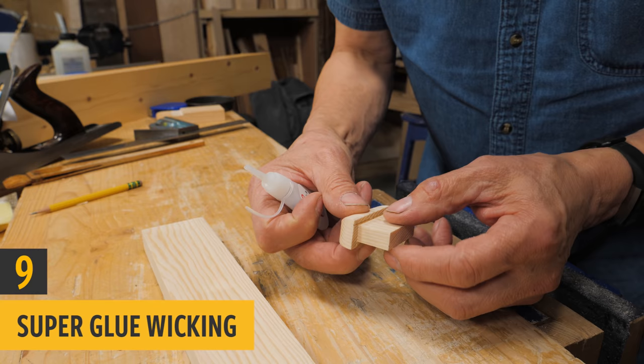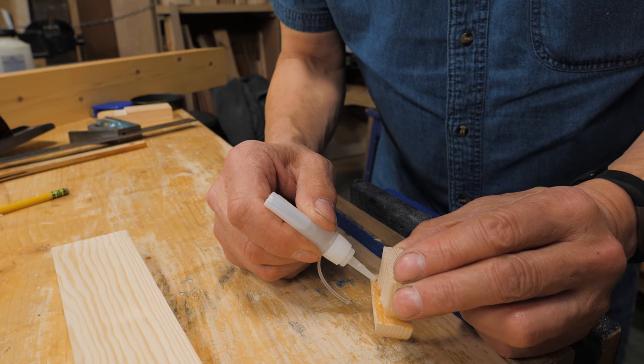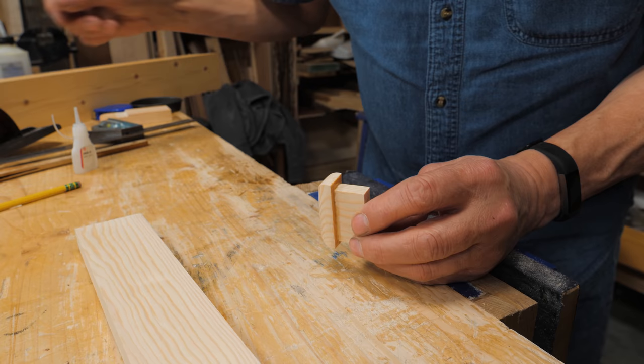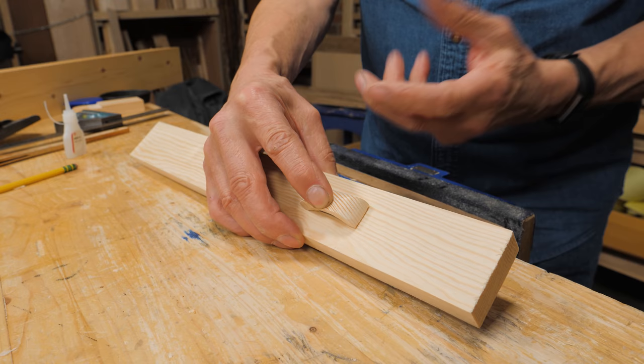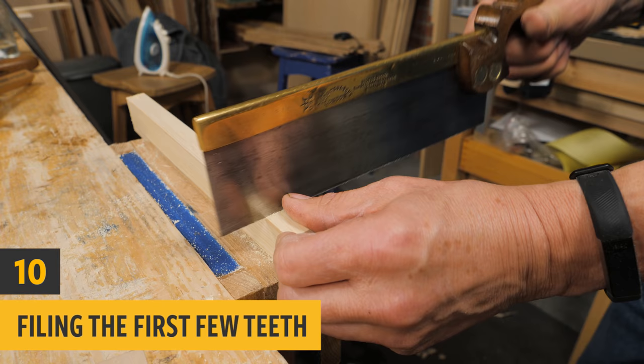Sometimes I use super glue to strengthen the corners on a handle I've made. I would go around this edge with very thin super glue like this — go around the edges because these edges are fractious. It won't bother the finish when you come to put the finish on. Let it wick in, then I can go with a file or sandpaper. When I put this together I'll have kept these nice crisp edges, and it just wicks into the grain — it's perfect. It keeps it nice and solid with no fractured edges.